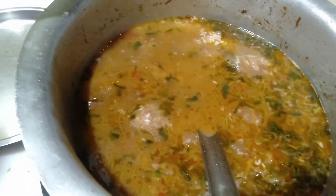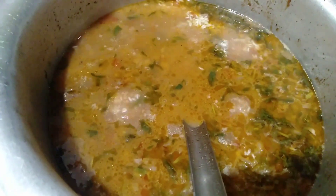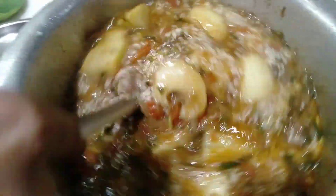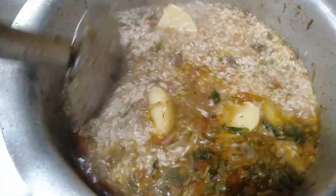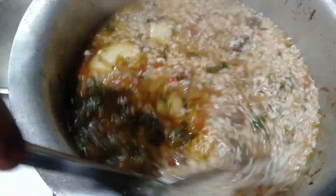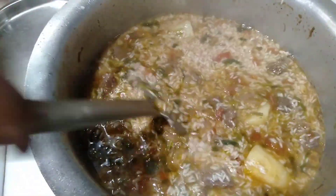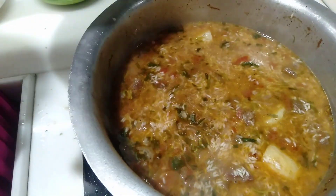Add the aloo and mix it well. As you can see, our water level is too low, so we will slow down the gas and keep it in place.